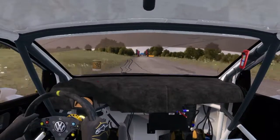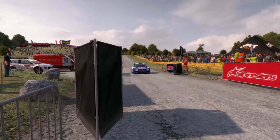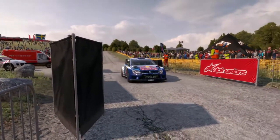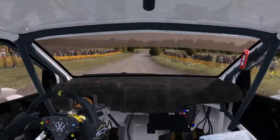100 over crest to finish. 6 over crest, caution braking, turn acute left, don't cut.